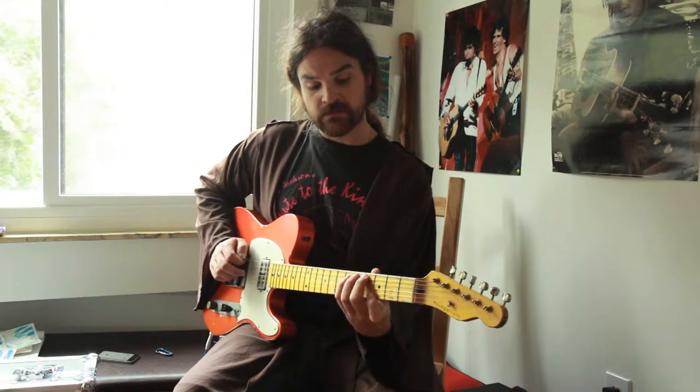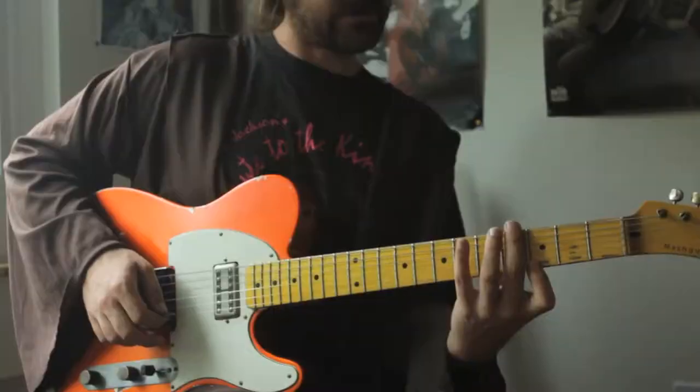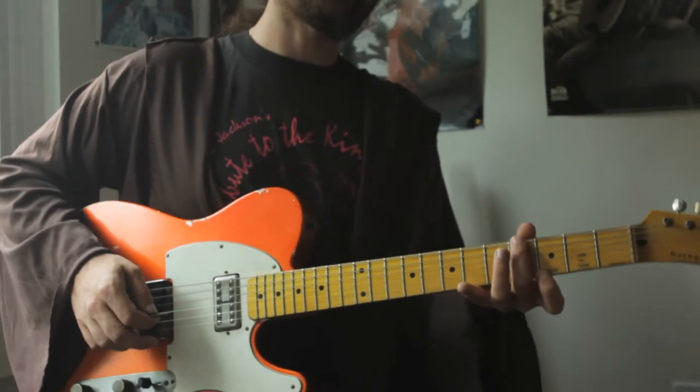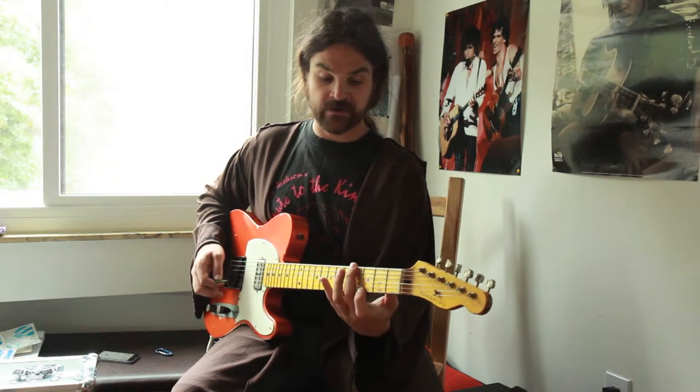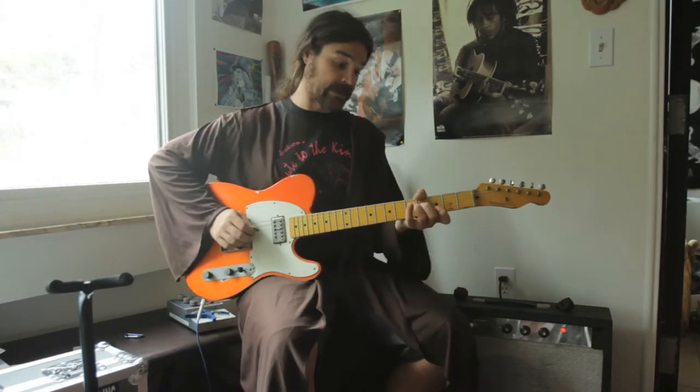That's probably the toughest when you're stretching between the first string and the sixth string — it's quite a workout for your fretting hand. That can be really helpful because you want to get your body ready for the performance. As musicians, we don't always think about taking care of our body or warming up for a performance. We might just be hanging out, eating tacos, and it's time for the gig. I know it's been helpful for me, and I still eat a lot of tacos.